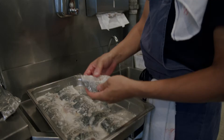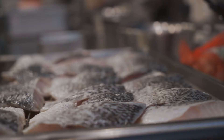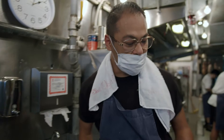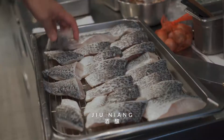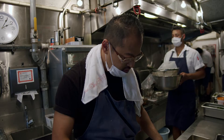The barramundi has been brined overnight with fermented rice. It's a good curing agent to preserve the fish. In Chinese, they call this zhou niang.